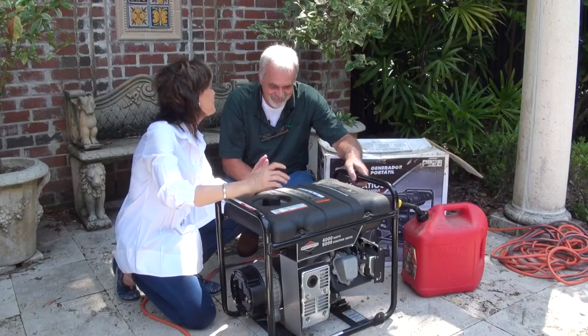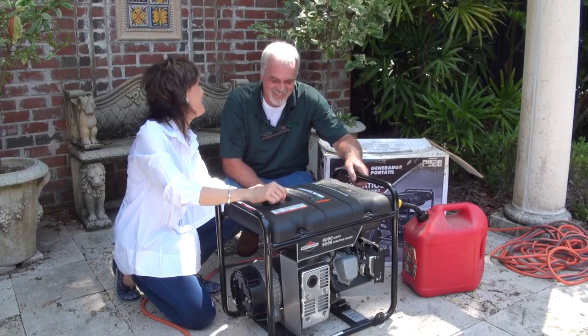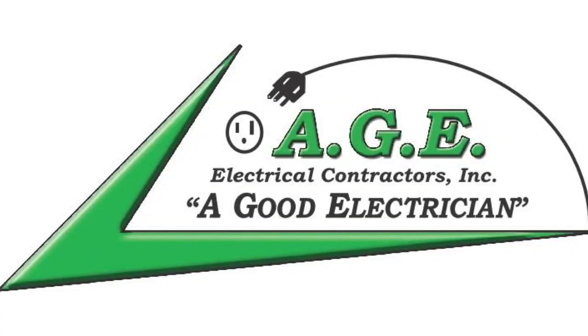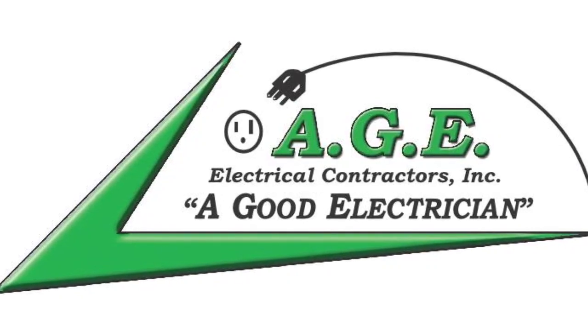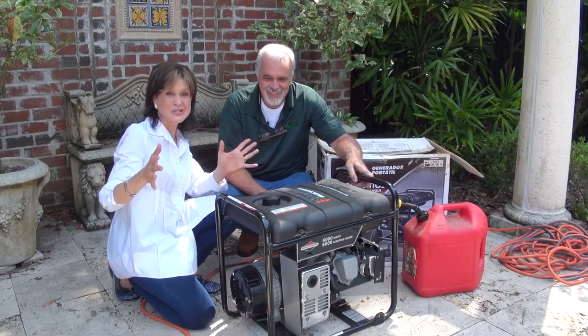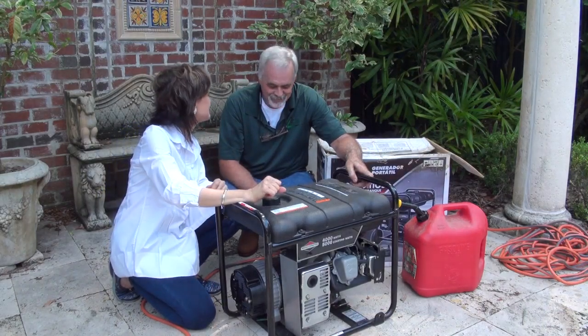The expert and me. I am mechanically challenged at best. Earl Perr, an electrician for 40 years, he's with AGE Electrical. He says: 'You can figure it out. It's not that complicated.' Okay, that's reassuring. So that's what we're going to try to do — teach everybody who doesn't know how to turn one of these things on.